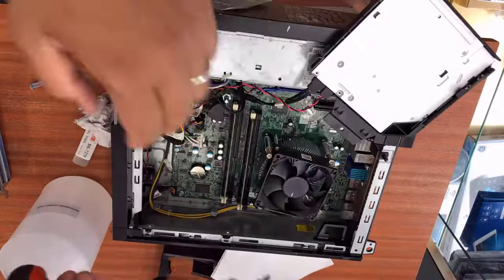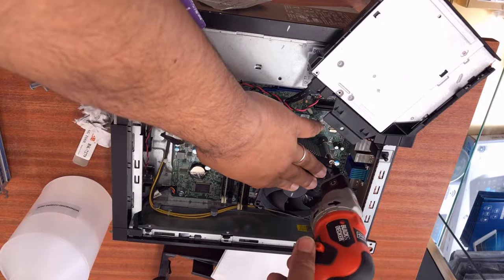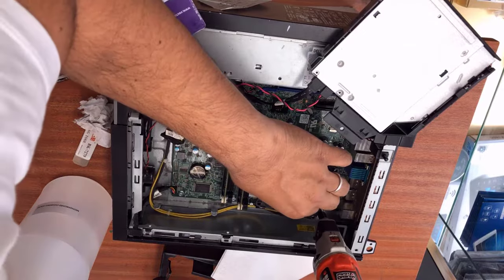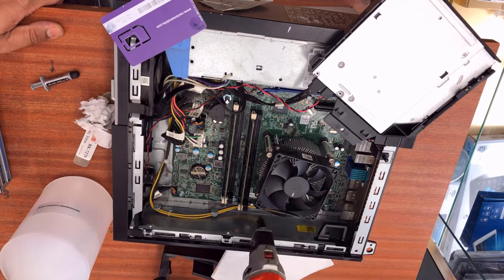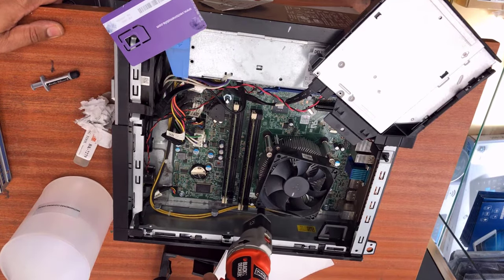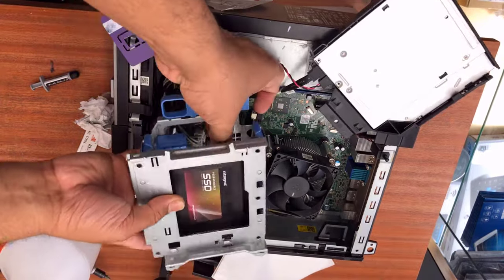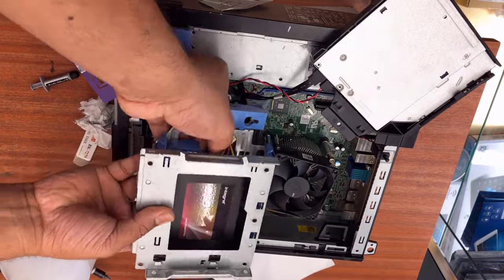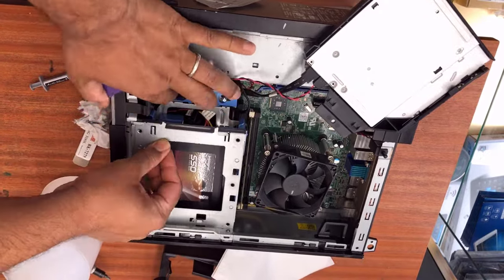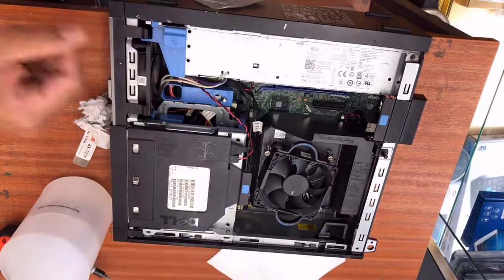When closing the heat sink with the four screws, I'm going to do it in the cross pattern — from one corner to the opposite corner. Because if you tighten one screw fully at a time, it might damage the bolt or at minimum make it very weak. So once it's seated properly, take the screwdriver and go one, then diagonally across to the other side, alternating.